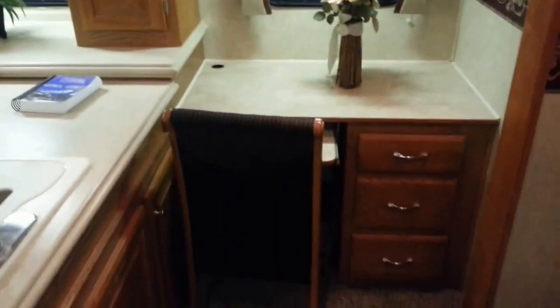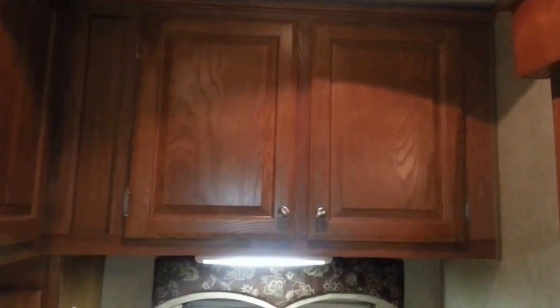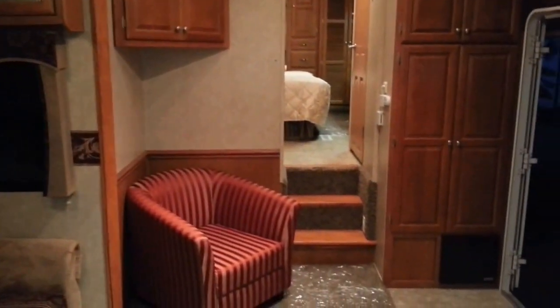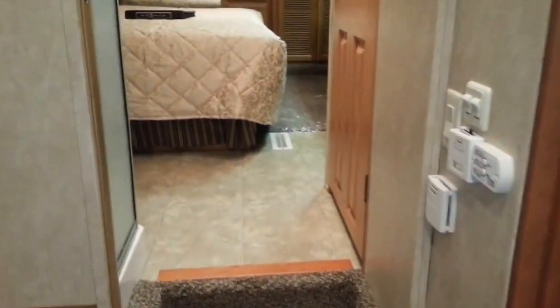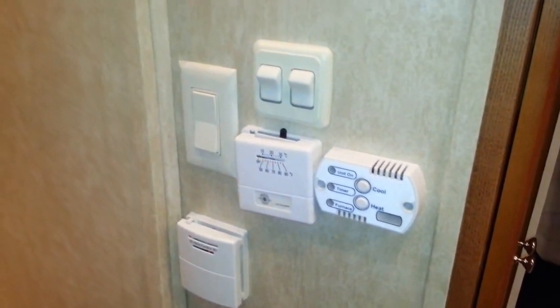There's a nice computer area over here. This unit has a 110-gallon fresh water tank, which is huge compared to most. Right here is your thermostat for your heat, your AC, and also the Fantastic Fan. And all switches — something worth noting is that some trailers have little clickers, but everything on this trailer works by switches.